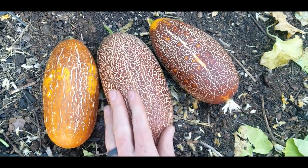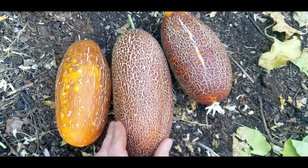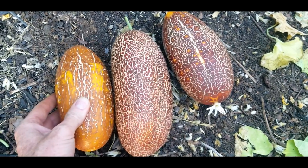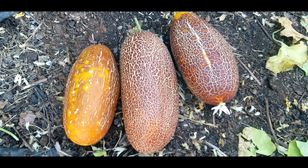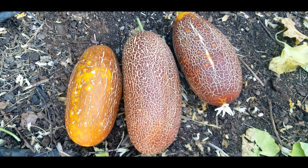They kind of get this hard outer covering and can store well with that. And then you can eat them in that state when they are mature. So let's take a look at these cecum cucumbers.